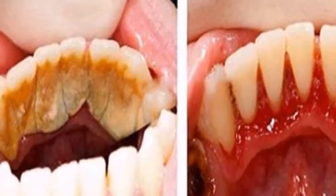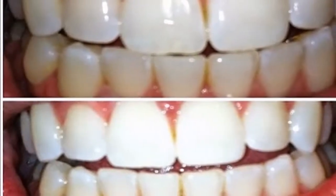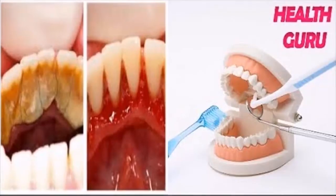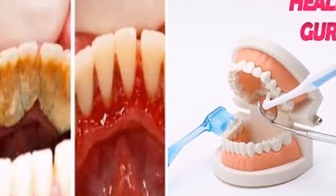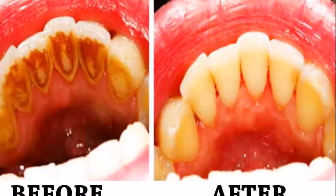It is a common problem caused by inefficient brushing and a bad diet, which if left untreated can cause periodontitis. Periodontitis is inflammation and infection of the ligament and alveolar bone that supports the teeth, which can in fact be prevented by avoiding the buildup of tartar on your teeth.